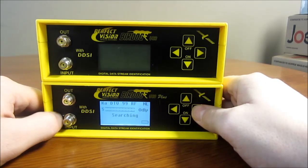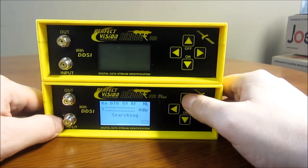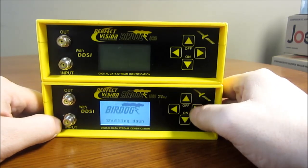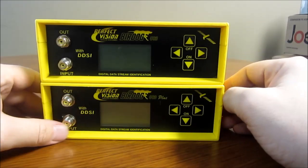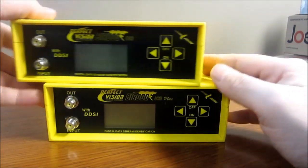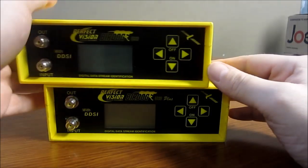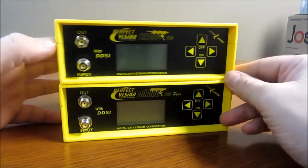The USB Plus has a little bit more memory to service those features, but the satellite lists are basically 90% identical between the two. The Ultra is the newer model and is quite a bit different — it's $150 more than the USB Plus.